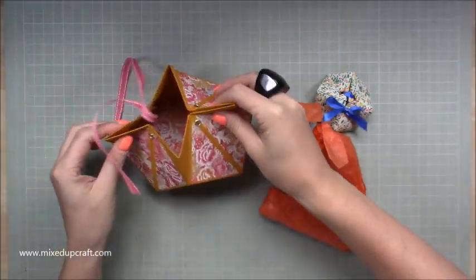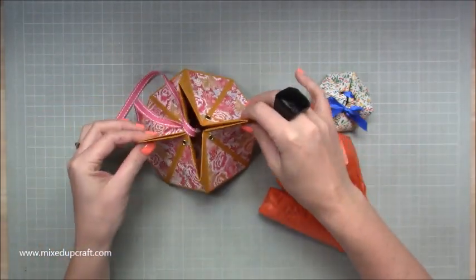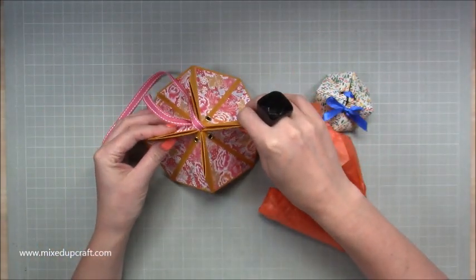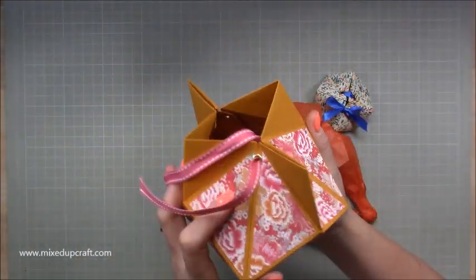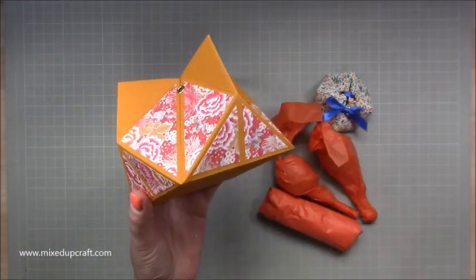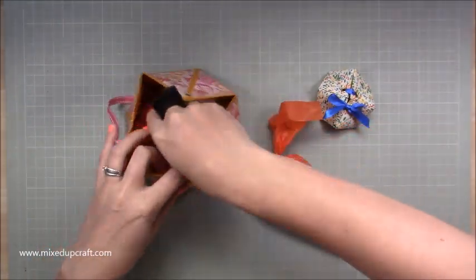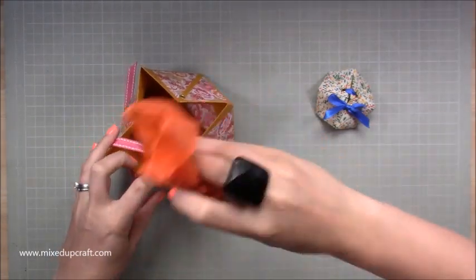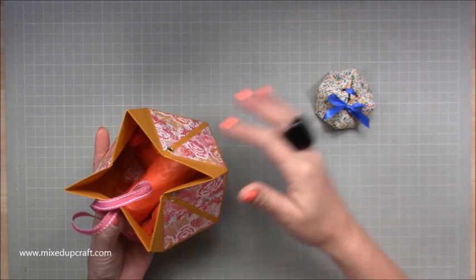The normal origami version they show you is just a fun little box, but you can't realistically get anything in it. So I have found a way that I love — and I hope you do too — that works so we can use it as a nice little gift box. I'm just going to set that to one side because it's ready to give to somebody, and let me bring in the 10x10.